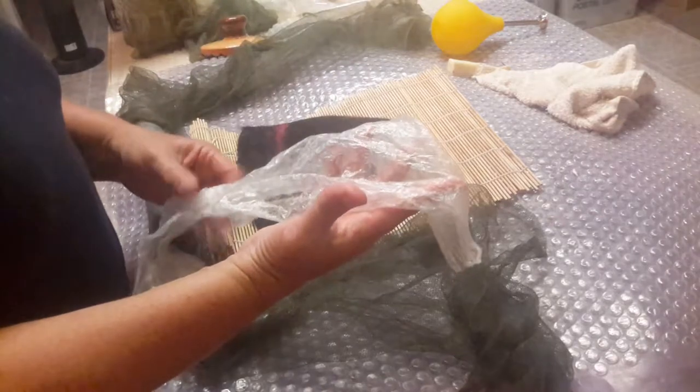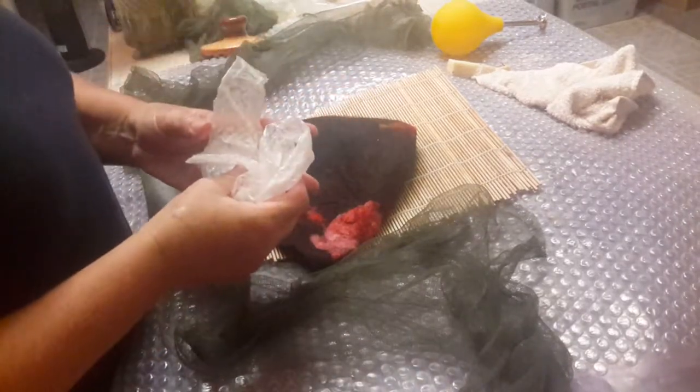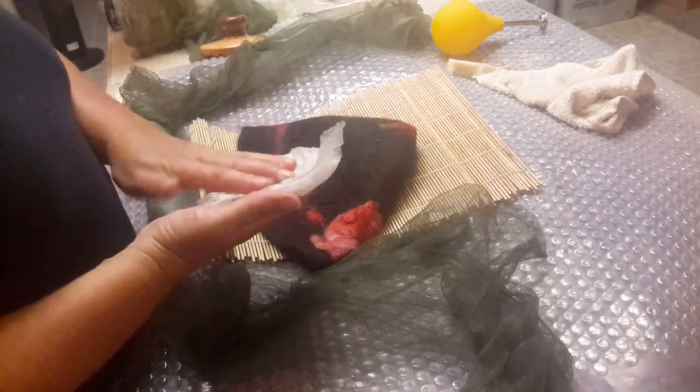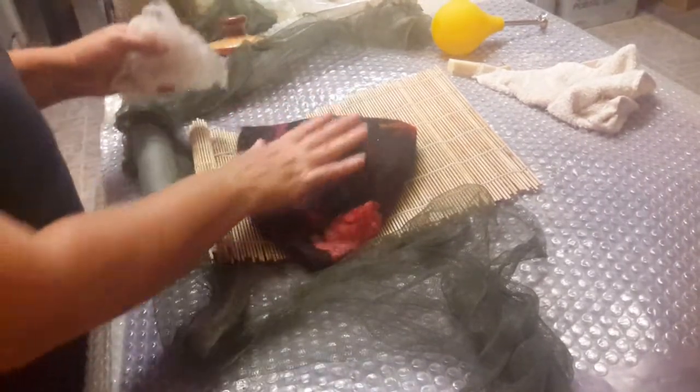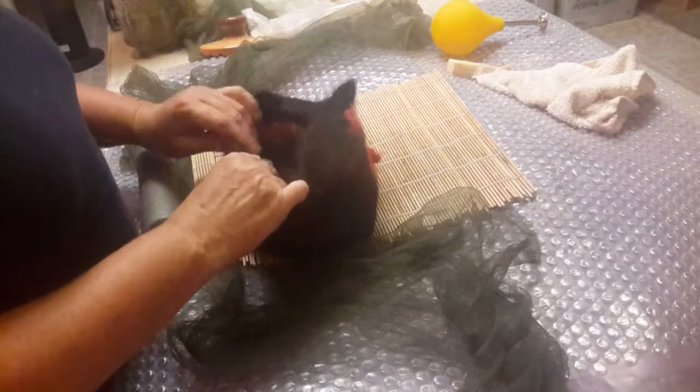A resist is something cut into a shape in the middle. You lay raw fibers on it, get it wet, flip it over, get it wet again, and form a layer — a bond over the whole thing. Then you felt it by rolling it with the resist inside, and it'll eventually get to something like this.